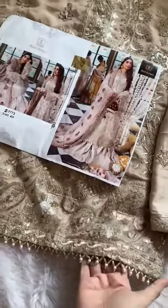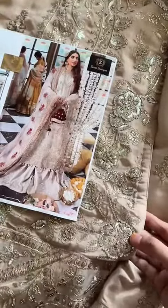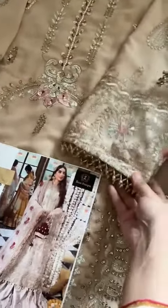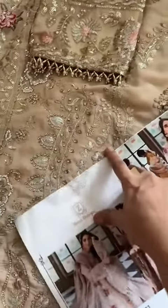Mashallah, simply awesome piece — spicy designs. Just look at this lace, it will be provided. It has full jarkan and heavy handwork done all over. For all over your sleeves, lace will also be provided. Semi-stitched, all over heavy work. Please note: jarkan diamond work, as you can see — full jarkan diamond work.